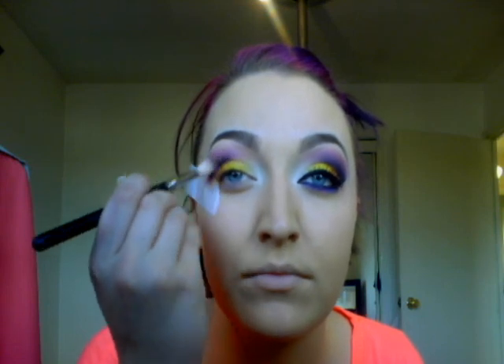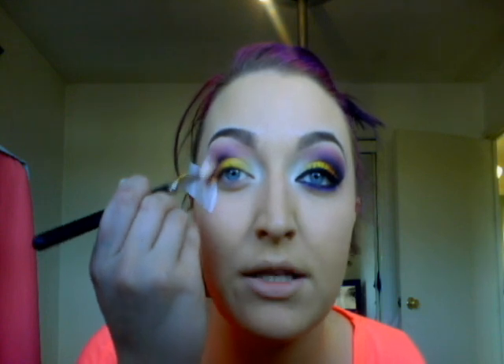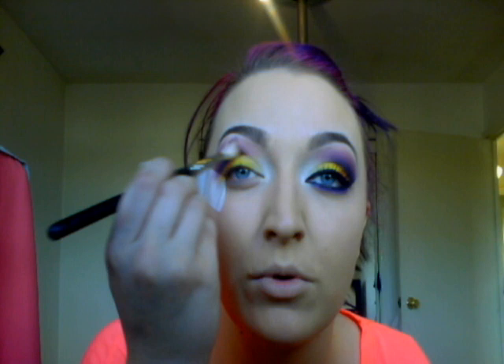You can use circular motions, windshield wiper motions — whatever works for you. Obviously for length reasons I can't blend on camera as long as I would in real life without the video being 20 minutes long, so I try and do it the best I can for you. Once you've done that, pick up the exact same colour again and place it, concentrating on your outer corner this time. Do the same motions and blend it out again. Raising your eyebrows does help.